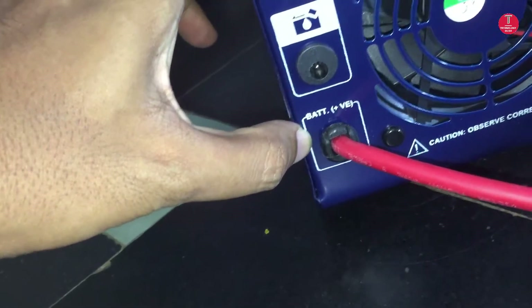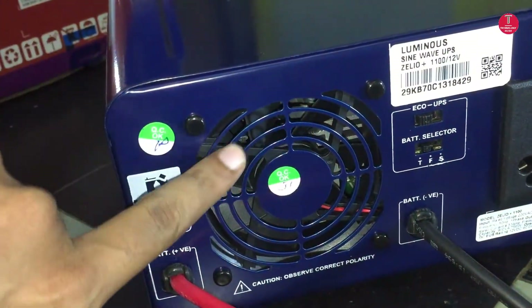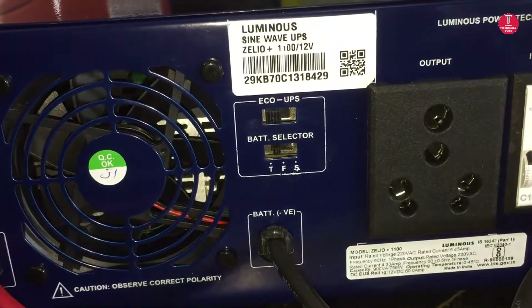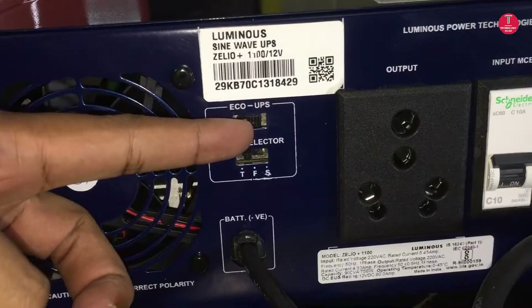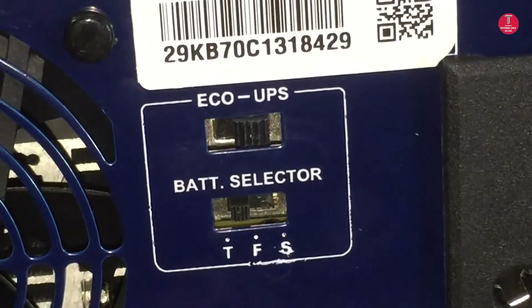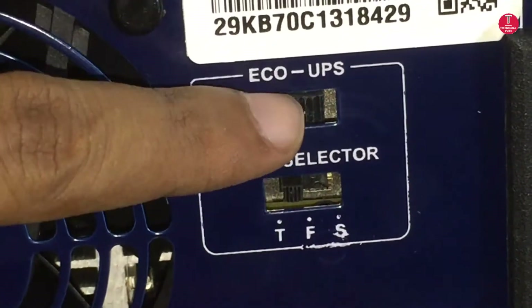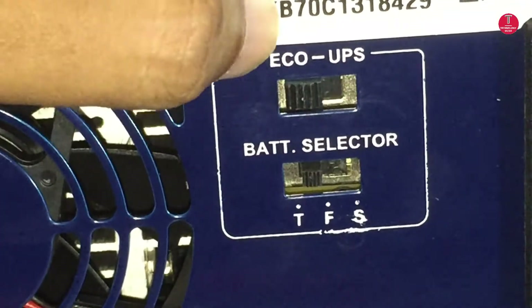This is the battery positive terminal, which is always red in color. This is the cooling fan — it will run when there is load on the UPS. You can see here a selector switch. It has two modes: eco mode and UPS mode.